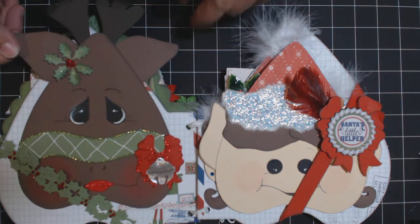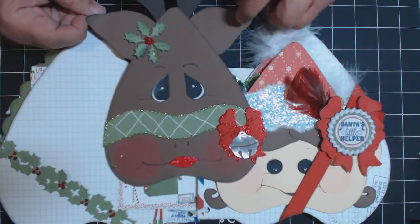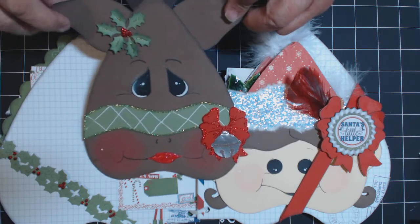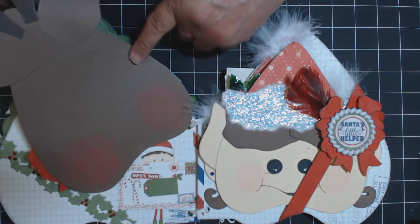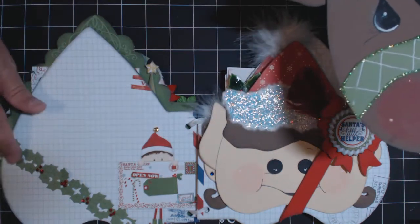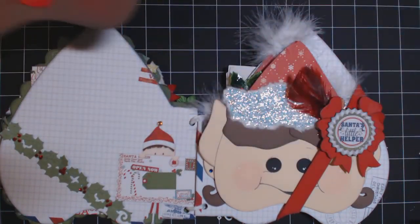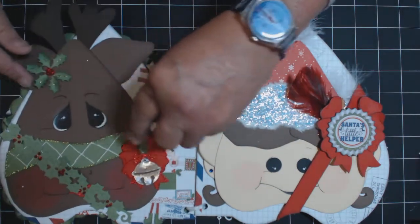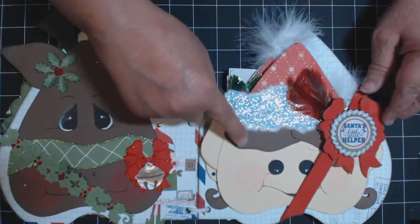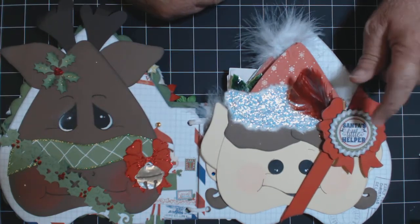This is the reindeer. I also used Cottage Cuts, Martha Stewart Jingle Bell. You can use a picture in the back here or journaling, another picture here. This is also from the Cottage Cuts dies. It just slides back in there. And then this one here is also Cottage Cuts.